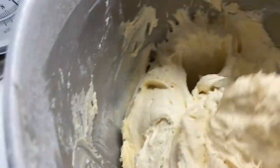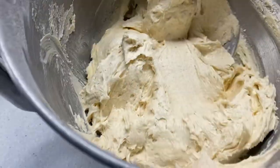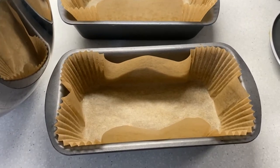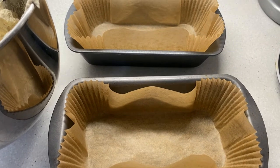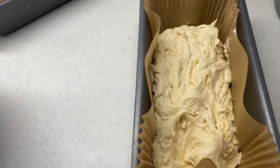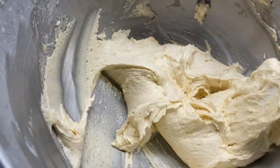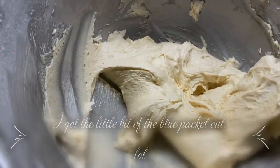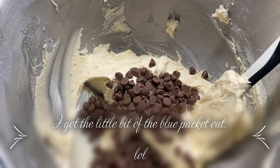So there, now you've got a lovely cake batter. Basically what I'm going to do is put half into one of these tins, and the other half I'm going to keep back in the bowl to mix with chocolate chips. So half has gone in there. I've just done it by eye — half and half — then mix in the chocolate chips and put that in the tin.